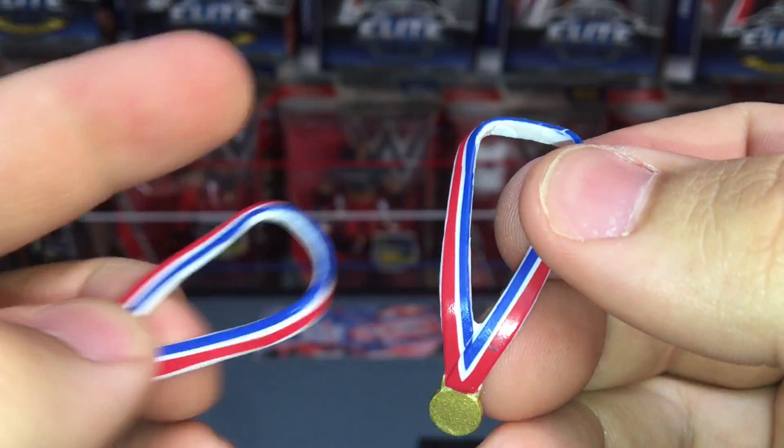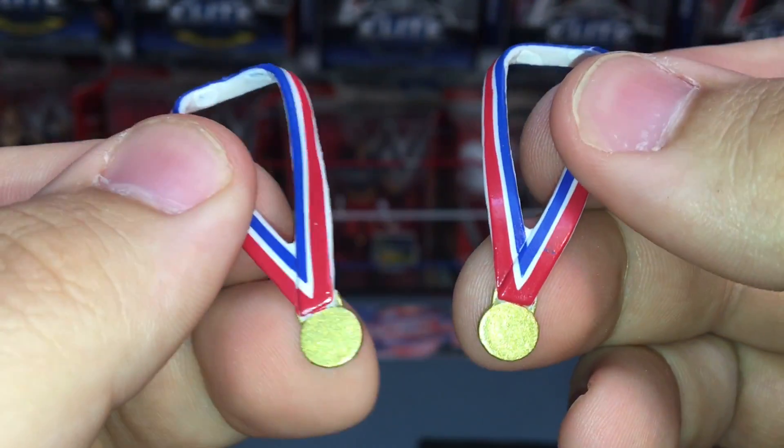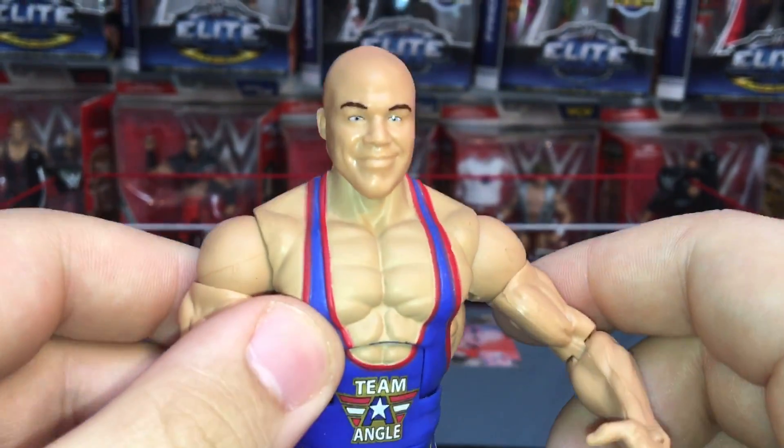He comes with two gold medals, which is awesome. I dig that a lot — it's awesome. Red, white, and blue and the gold as well.